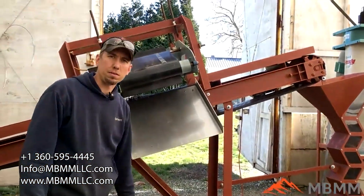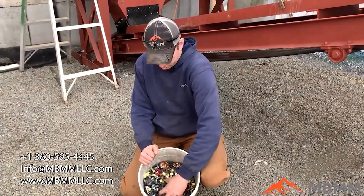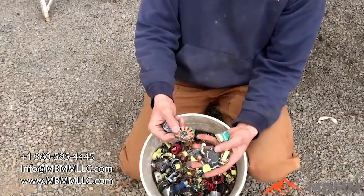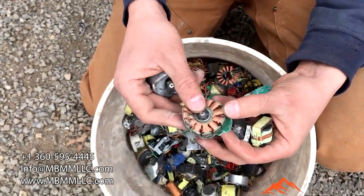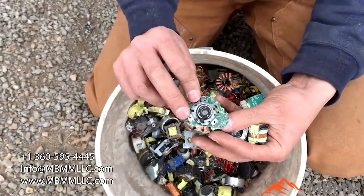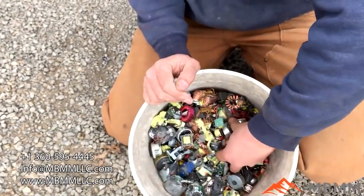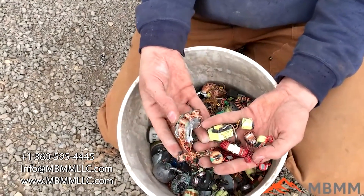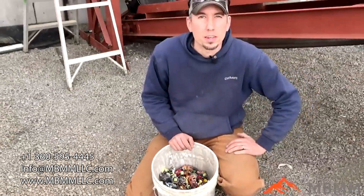Let's go take a look at the sample we're going to run. Here's the sample we're running today — these are little tiny transformers, little electric motors. As you can see, they have plastic and little metal and steel mixed in with a bunch of copper, which is the valuable material we're going to try and recover. We'll run this through our hammer mill and show you guys how it works.